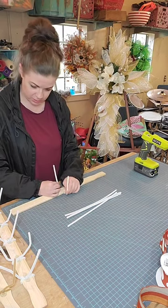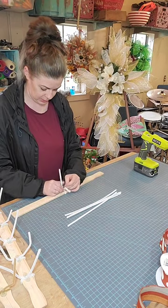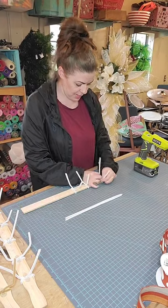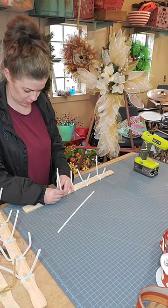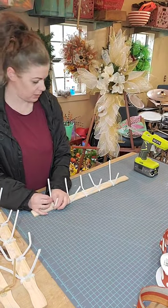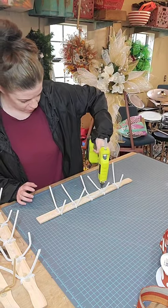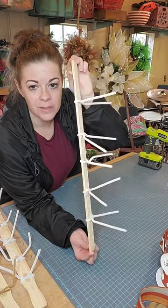We are just attaching some pipe cleaners to these paint sticks, giving them a few good twists so they stay on. I attach five, and then I use deco mesh and ribbon to finish these out — just hit them with some hot glue to make sure that they aren't gonna go anywhere, and then I attach my mesh. That is what that is looking like.